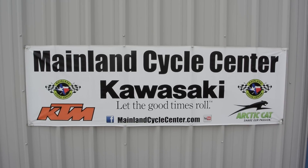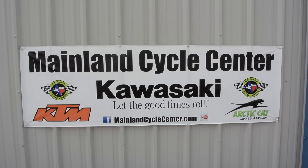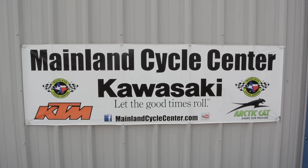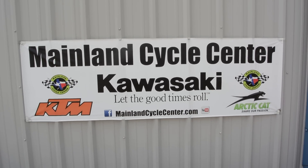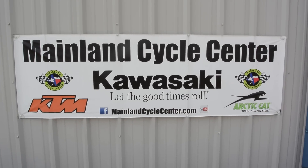You can find us online at MainlandCycleCenter.com, by phone at 409-948-4969. We would just love it if you'd give us a call, shoot us an email, or even better, come by and see us in person here at Mainland Cycle Center, where we'd love to help any way that we can. Thanks for watching.